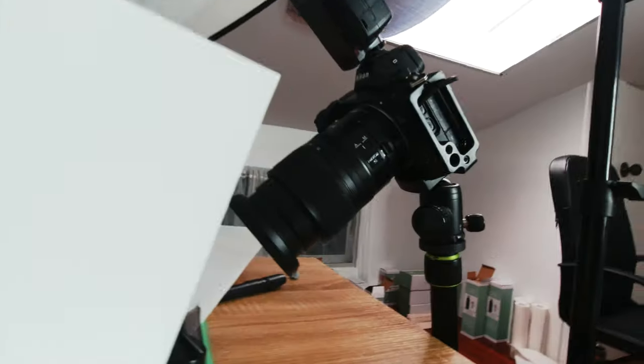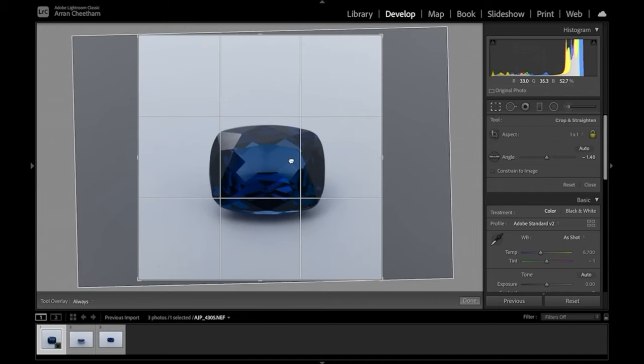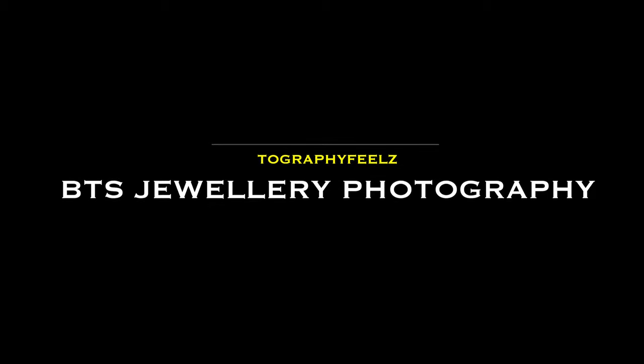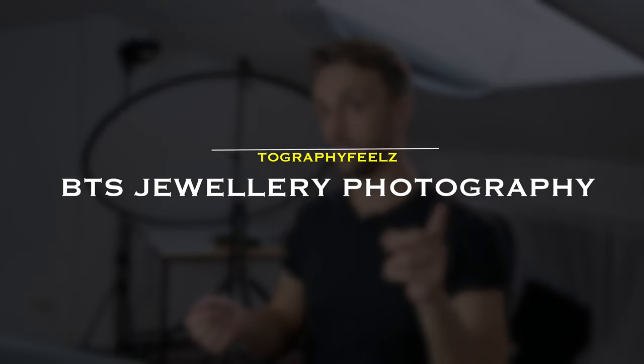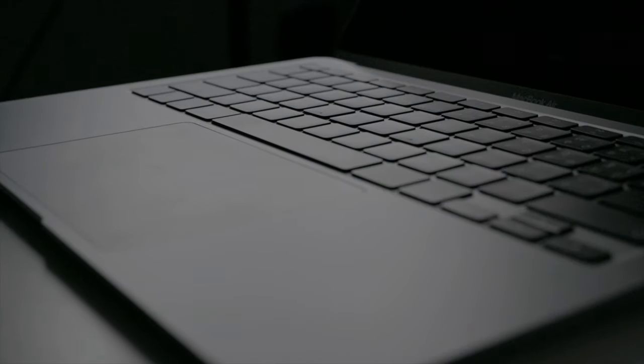What's up guys, welcome back to another video. It's me Aaron, and this is Togriffy Fields. Today we've got something a little bit different. On a side note, I finally managed to pick up a new MacBook with the M1 chip, so the next video I'm going to do a little video about how I find it works for me and whether I think it's worthwhile getting, so stay tuned for that.